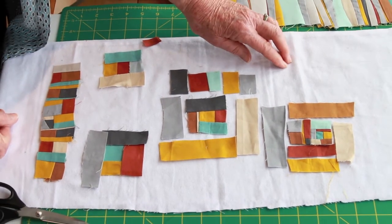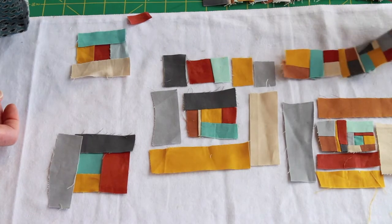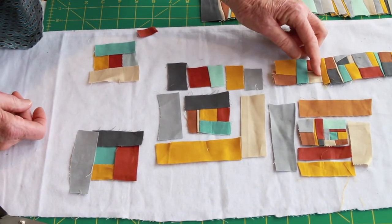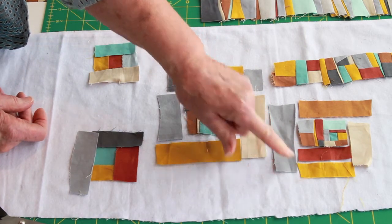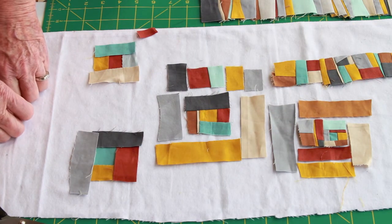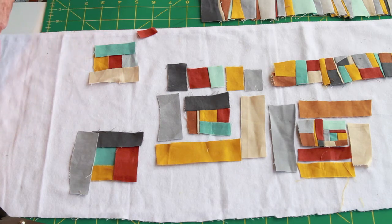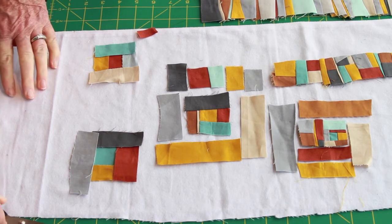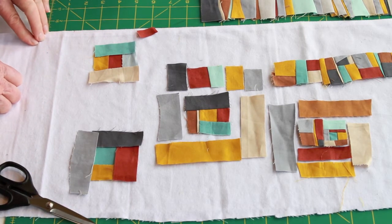Here's one more — I'm a bit obsessed with this technique. I had some detailed piecing and decided to cut part of it apart and use it in the center, then I'm adding two strips on this side, one strip on this one, one on this one, and one on this one. I also use this technique when I want to try out colors and see if I like the palette enough to invest time in creating a new project.